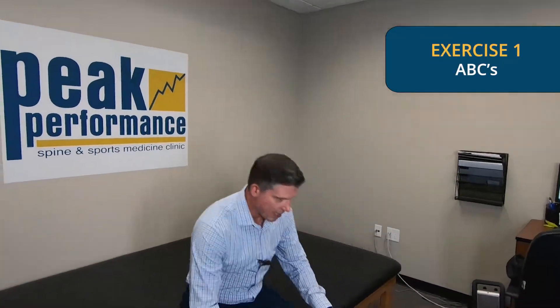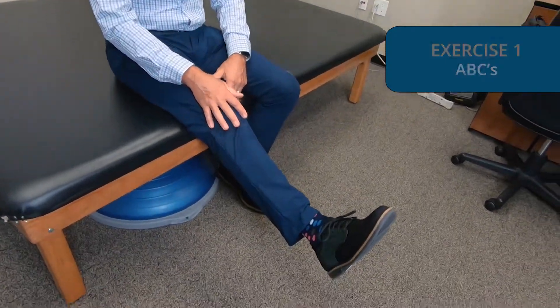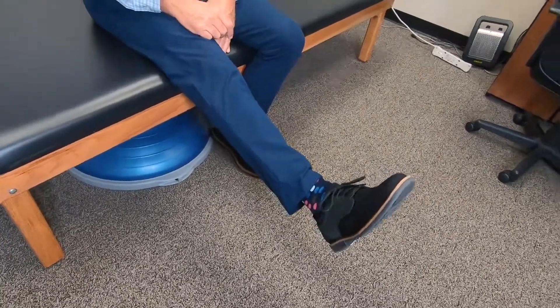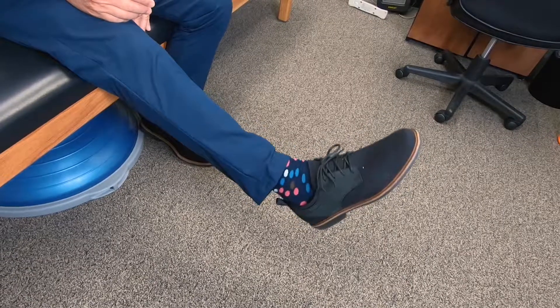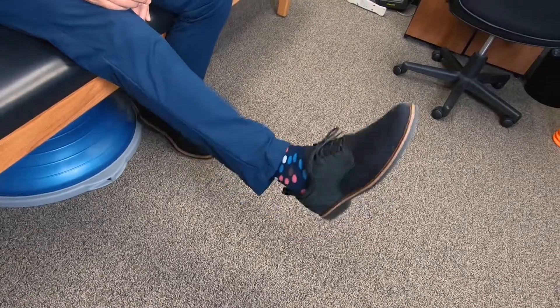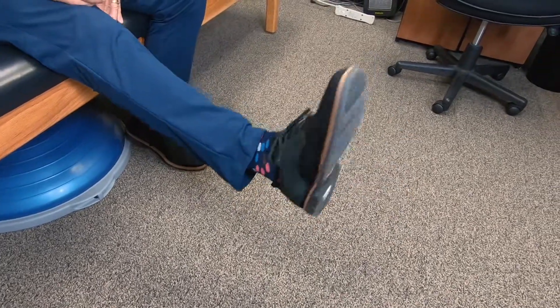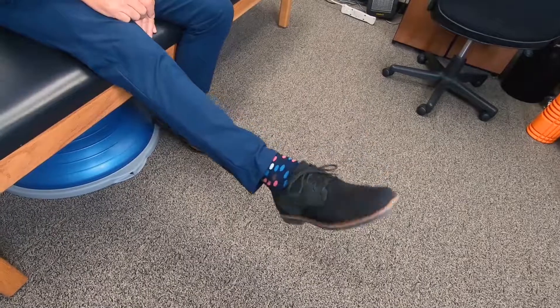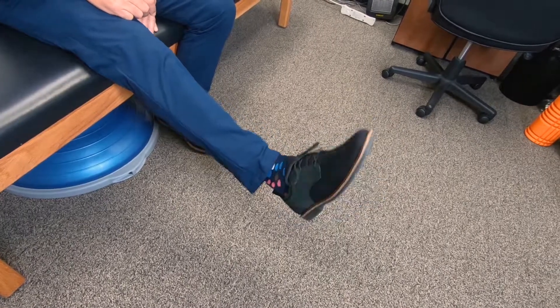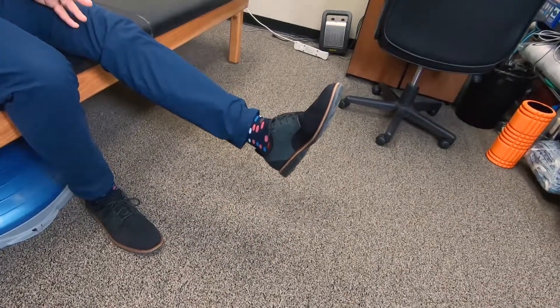The first exercise is called ABCs — it's very simple. In a sitting position, we're going to put our leg up like this and just draw out the alphabet. It doesn't have to be perfect — there's an A, then a B (capital B), then a C, then a D, and you get the point. You're tracing the alphabet with your toe, and in doing so you're going to move the foot in all kinds of different directions. Run through the entire alphabet with one foot, then switch to the other foot, and you'll get a really nice increase in circulation — you'll actually start feeling your muscles in your lower leg. Be diligent to carry through the entire alphabet; that's going to be very important.